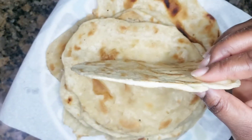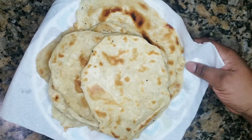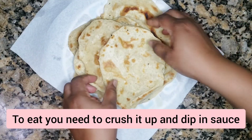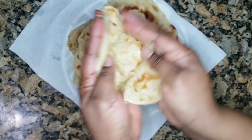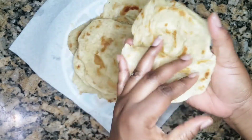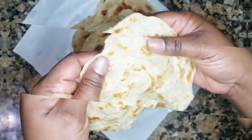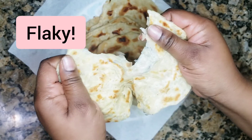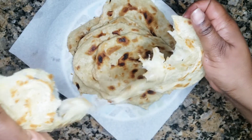And voila, here you have it — it's really thin, very flaky, really tasty. The way you eat it: you put it between your hands and crush it up. See the flakes flying everywhere — amazing. Look at that. So when you tear it up, look at that — it's just falling off. You have layers.